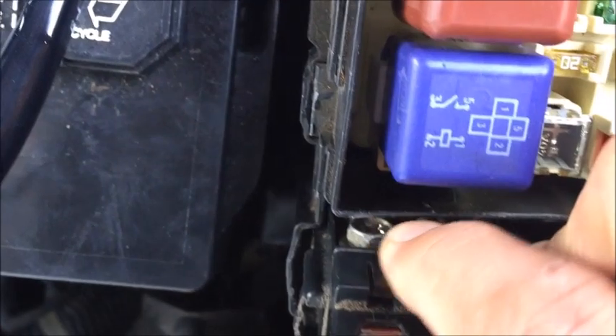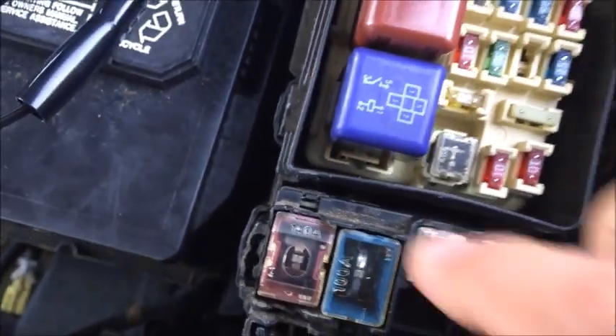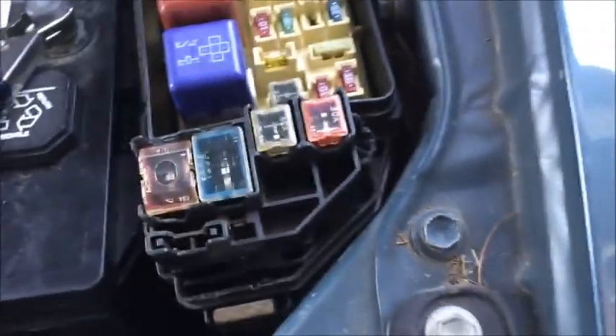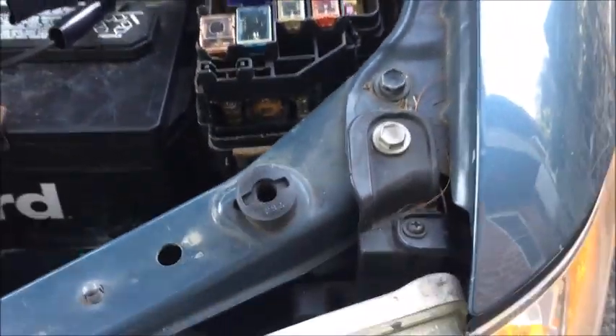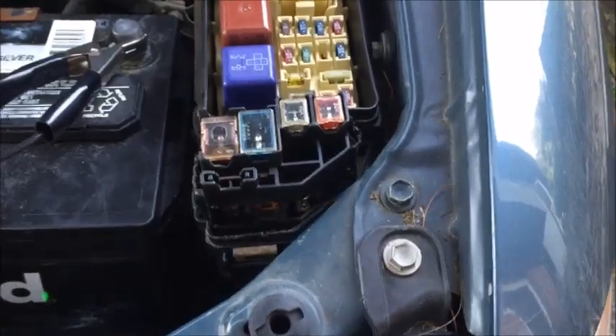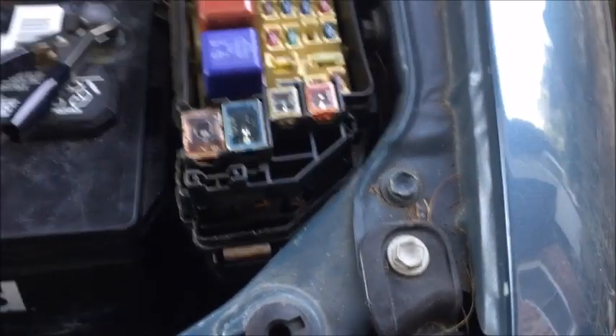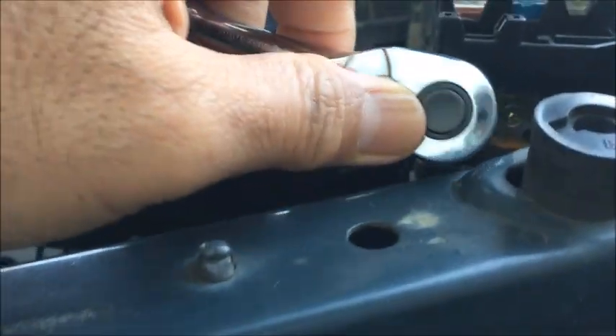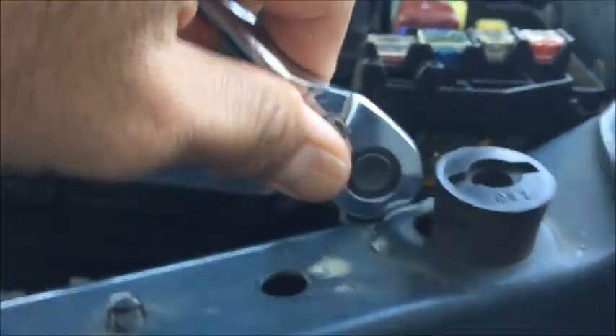Once you remove the screws, you can very easily pull the fuse out and replace it. I'm using my eight millimeter socket wrench on this one.